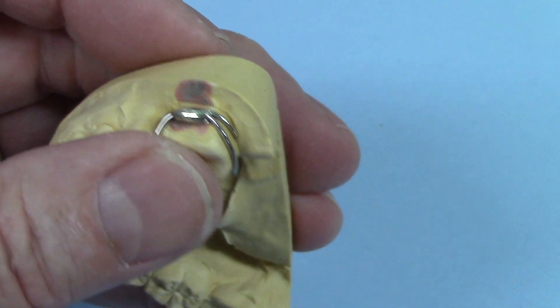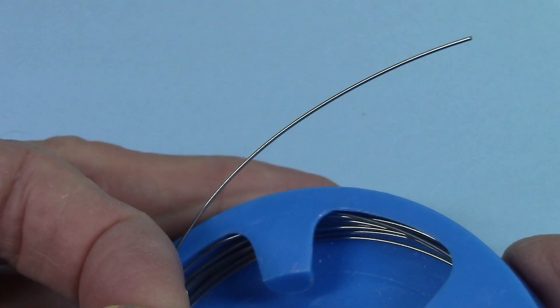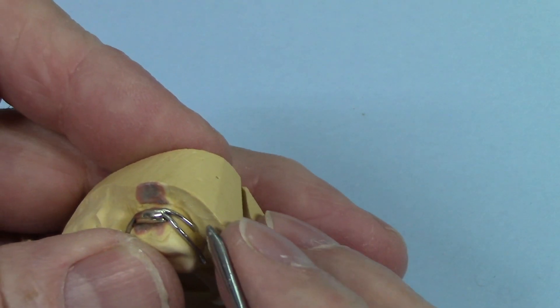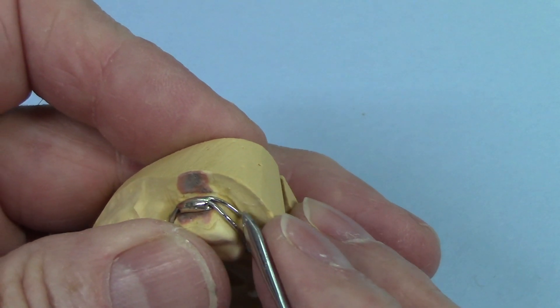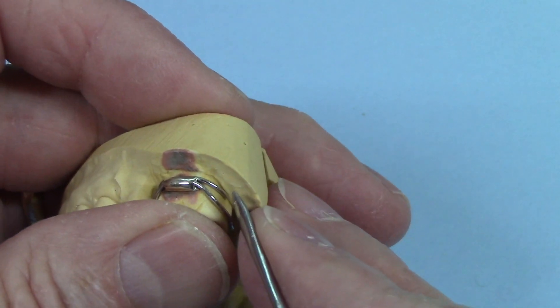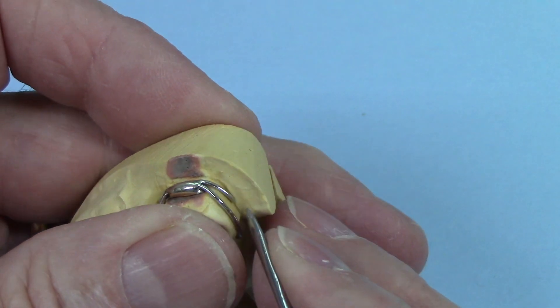The wire I use is an .028. It's called Crozat wire. It's a cobalt alloy wire, and it works really well for this appliance or this clasp. It has a high tensile strength, which is needed because this clasp gets a lot of abuse, so it needs to be a strong wire.